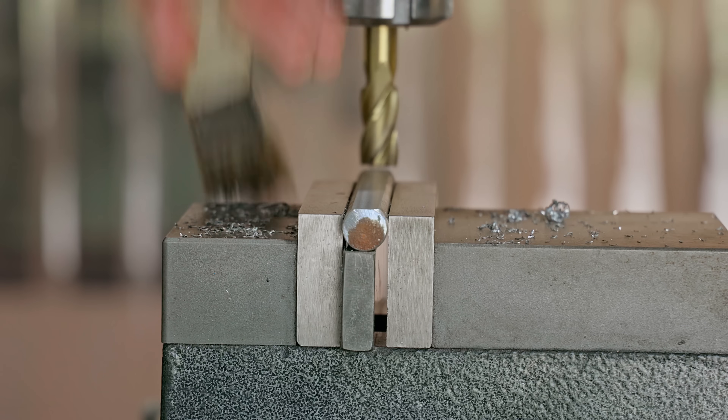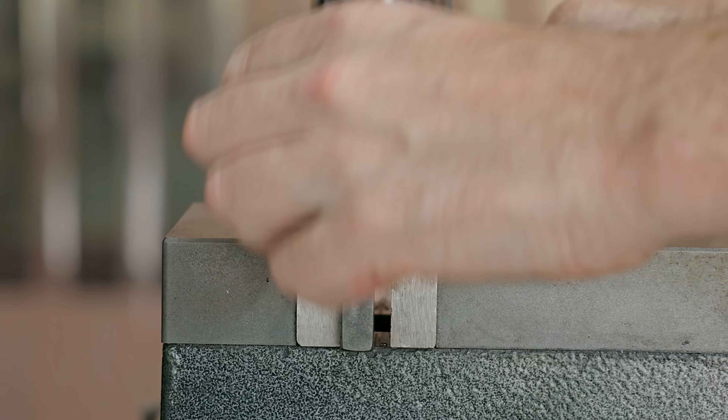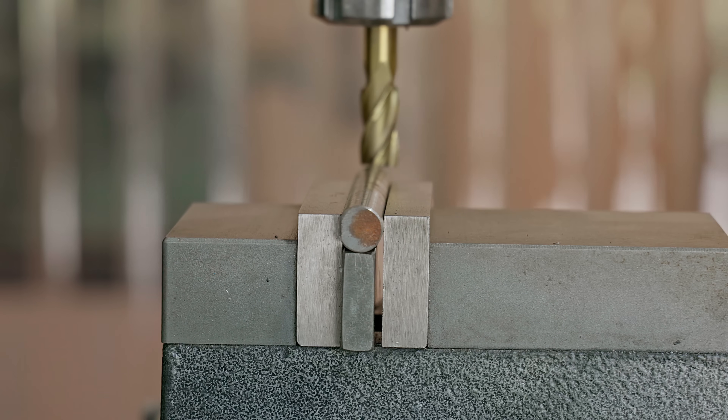I'm not only making one pair of pliers in this video, but two — and one of those can be won by one of you guys, and I'll give more details later.